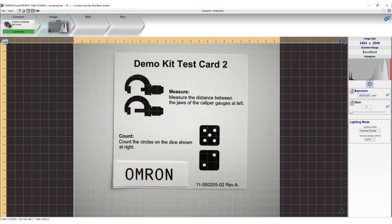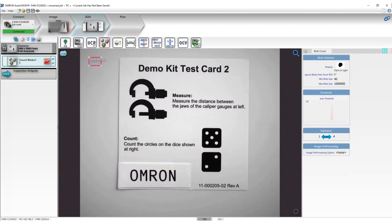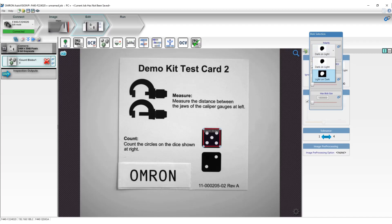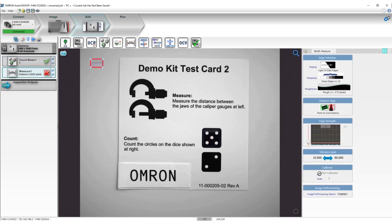Looks good. Once a clear image is set, jump to the next edit tab. Now let's drag the tool and let it do the magic for you. Let's start with counting. Let's specify the blob type and set the tolerance. Now, how about the measurement tool? So easy, isn't it?